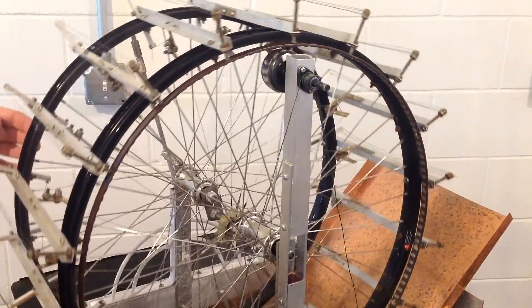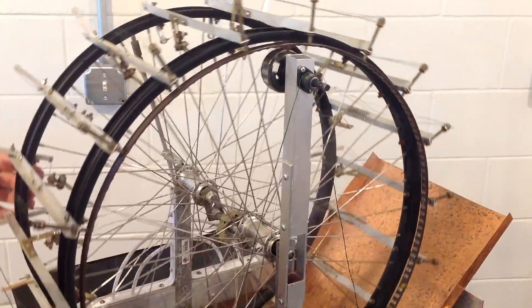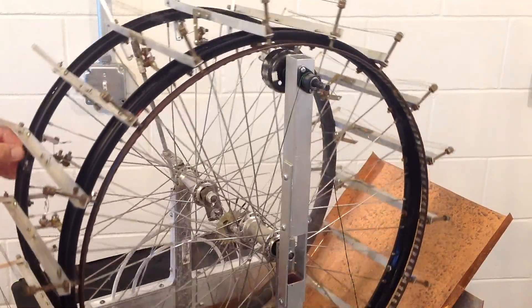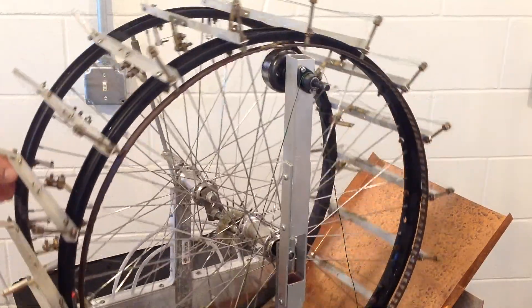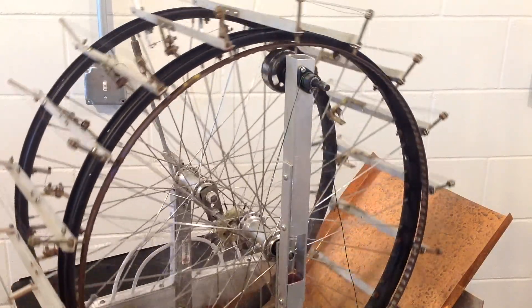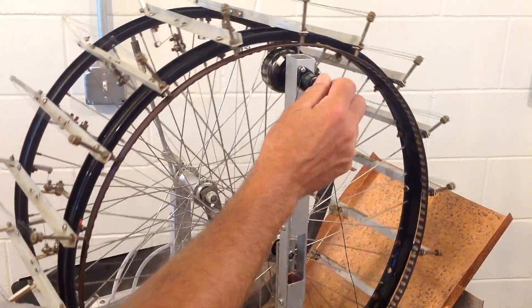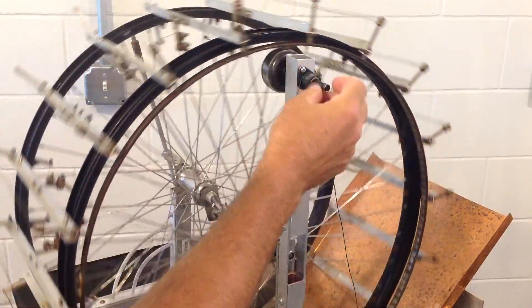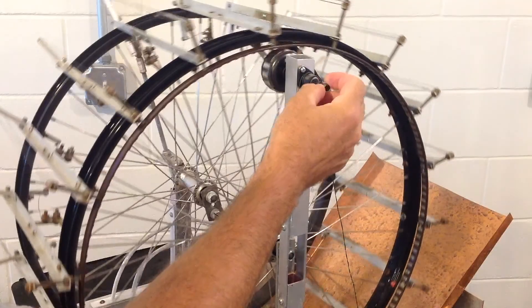The ratio that I have between these two gears is 10 to 1. So with one revolution of the motor — the big gear — the smaller gear will turn 10 times. So if the engine was turning 40 RPMs, the smaller gear wheel would be turning at 400 RPMs.